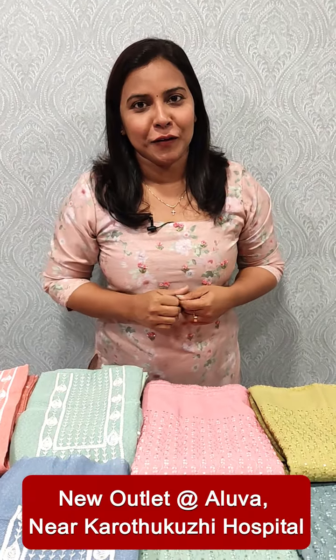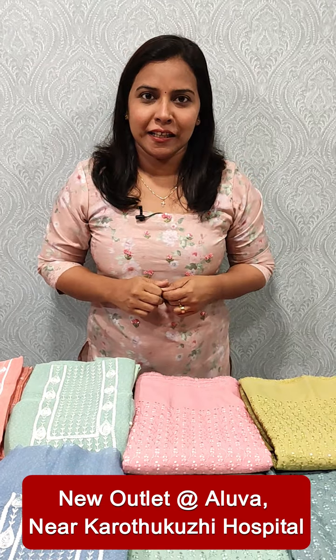Hi everyone, it's me Anudilish from Femi Clothing. In this video, we are introducing a collection of affordable rights.